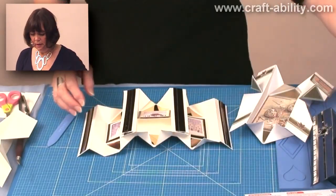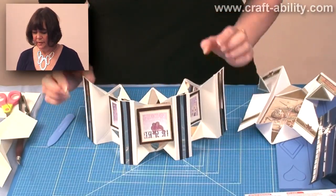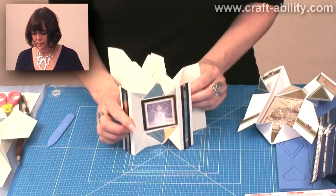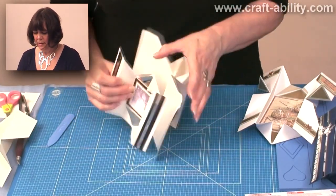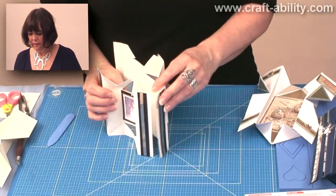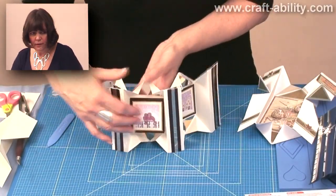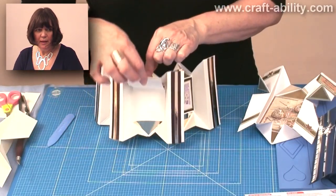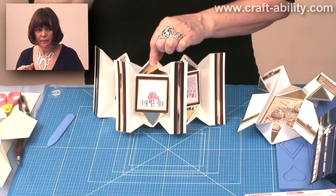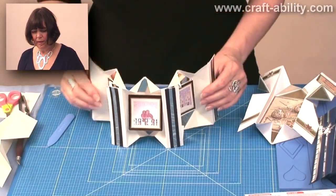If you particularly like the fold, like I do, you can go mad and join three together. And then I've just added a sheet of card on the back to hold them all together. If you want somewhere to write in and you don't particularly want to do that, you can make a little pocket on the front there like that. That was one of my friend's ideas, Angela. That's a good one.